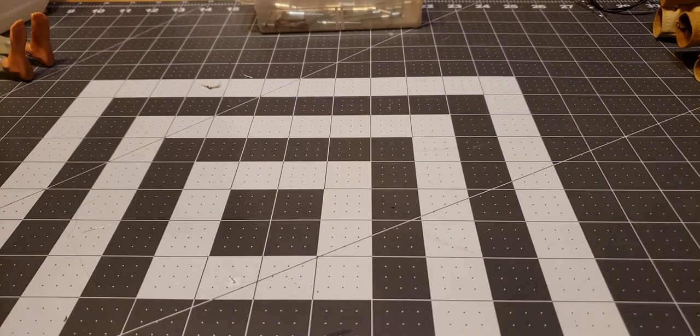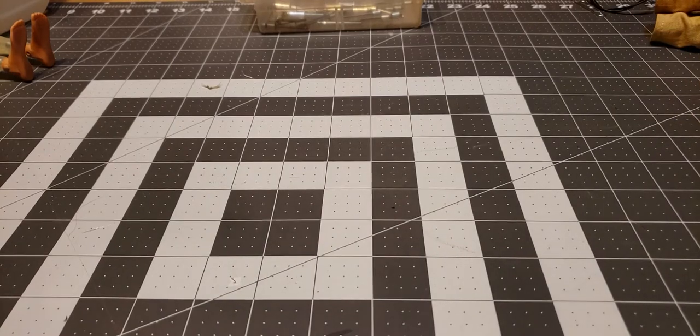Hi and welcome back to the laboratory. Today I'm going to show you how I fixed pretty serious breaks in some GI Joes.